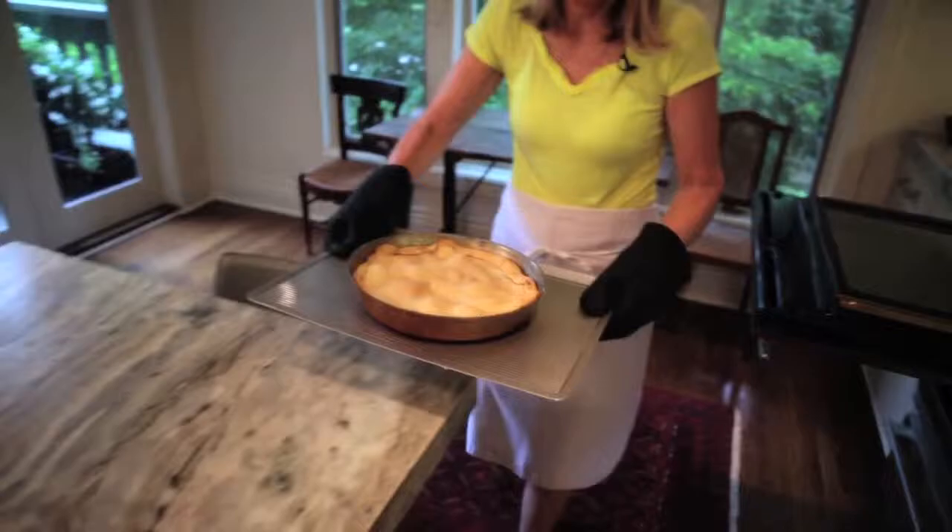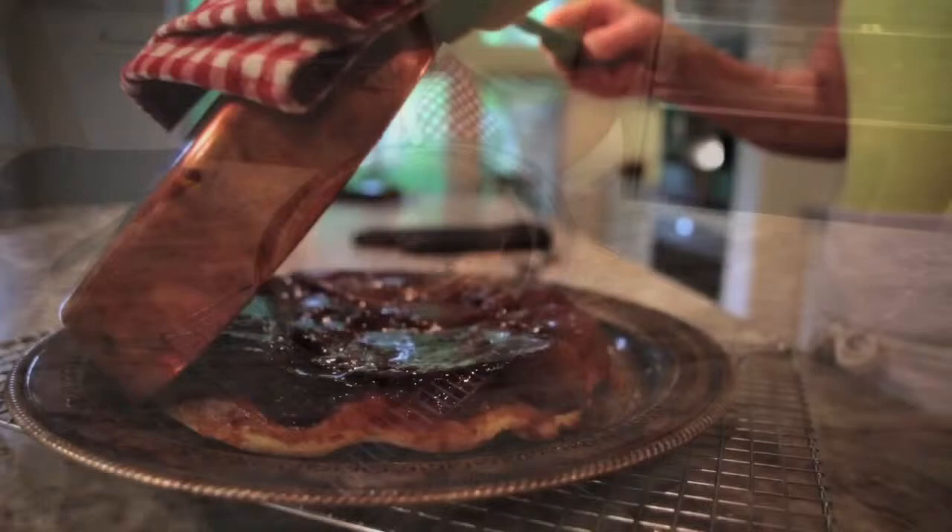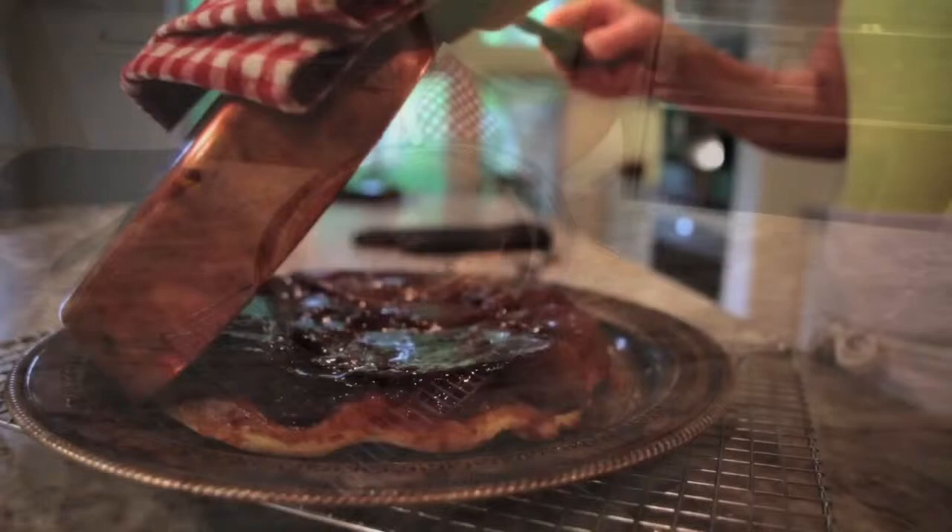Take it out from the oven, invert onto a platter, and serve warm with crème fraîche or vanilla ice cream. So here's our tarte tatin. All you need is some crème fraîche and a group of friends and you're good to go.